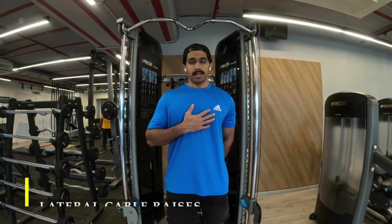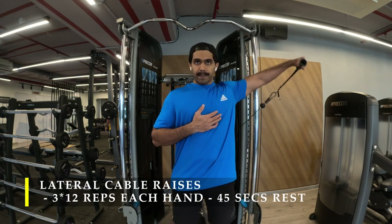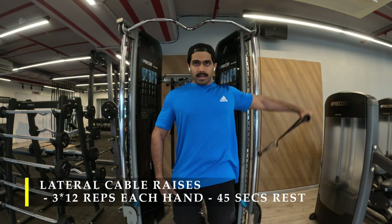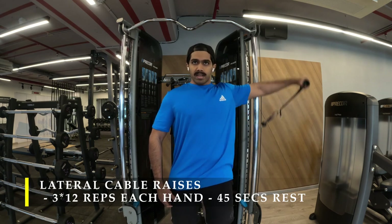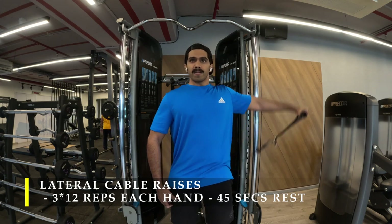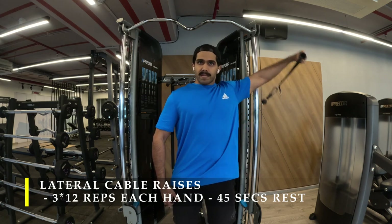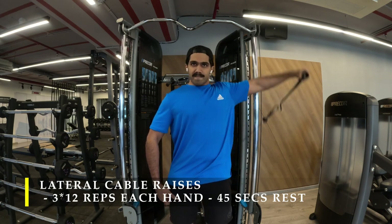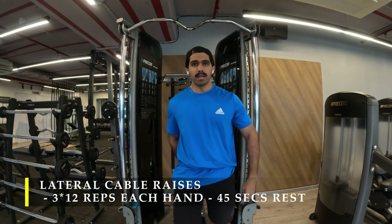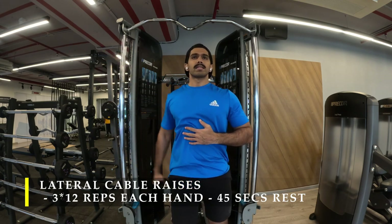For my next exercise I'm doing cable lateral raises, one arm at a time. You can do both arms, but today I wanted to isolate and focus on each arm with every repetition. When doing both arms I've noticed my upper traps kick in when the weight gets heavier or when I get tired, so I'm doing one arm at a time to focus more on the lateral delt. I've done 12 repetitions for each hand, three sets with 45 seconds rest in between.